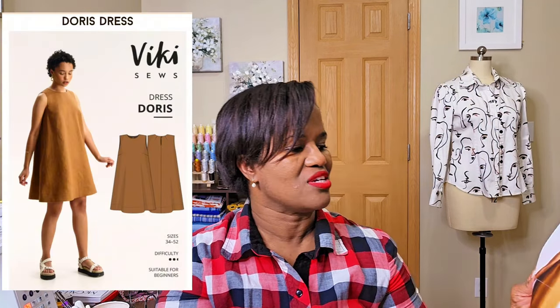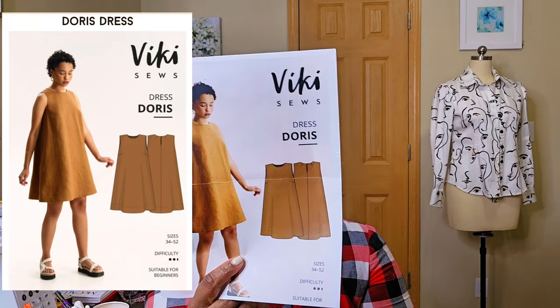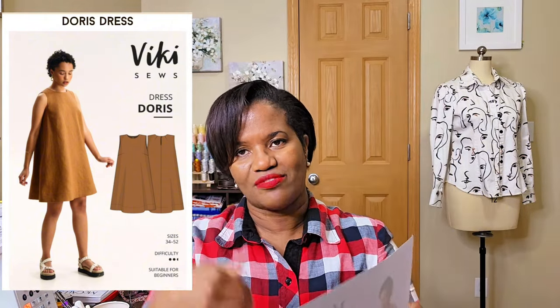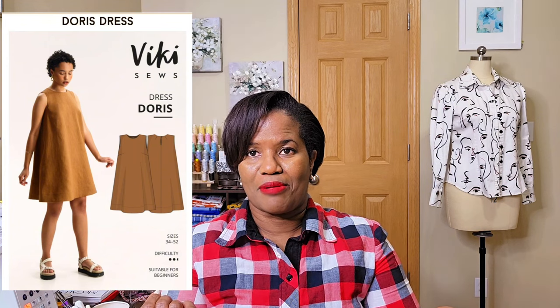This is my first set of PDF patterns and I think I have learned a lesson — I don't think I'll ever do this again. The first one I want to review is the one I just bought. I bought two new Vicki Sews patterns and they are the DARS dress — it's like a trapeze dress which I absolutely love, it looks free-flowing. My issue with this PDF pattern is it turned out to be more expensive than I budgeted for — I paid about nine to ten dollars for each pattern.